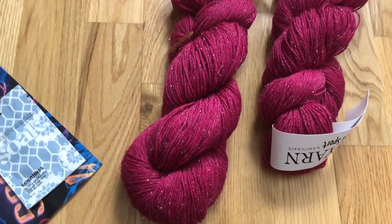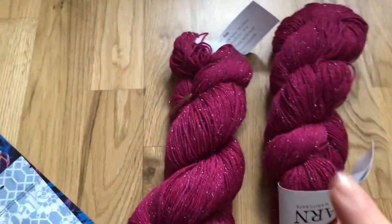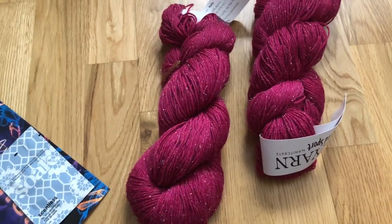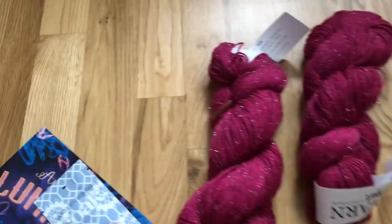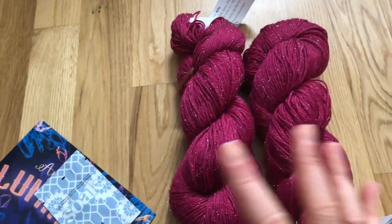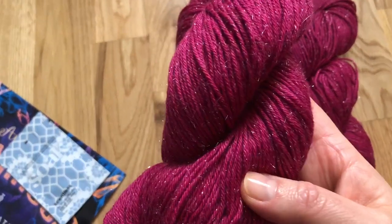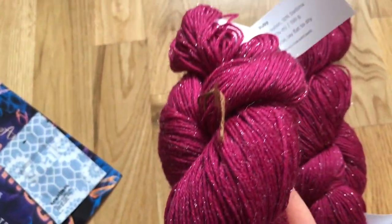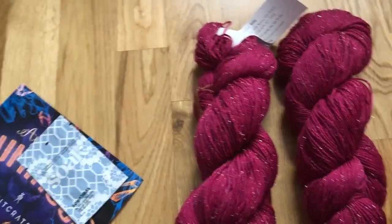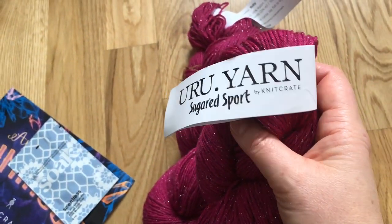Let's turn this camera around and show you what the yarn looks like. Isn't that gorgeous? It's beautiful. It didn't come in its usual box — it just came in a jiffy bag — and I took it out and it sparkles. It's just unbelievable, look at those sparkles, it's so gorgeous.